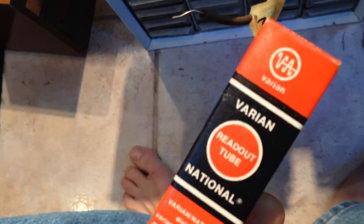Hello YouTube, I just thought I'd make a little video here. I got some of these cool boxes — National Nixies.